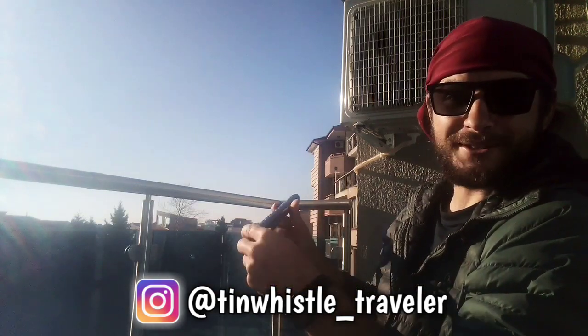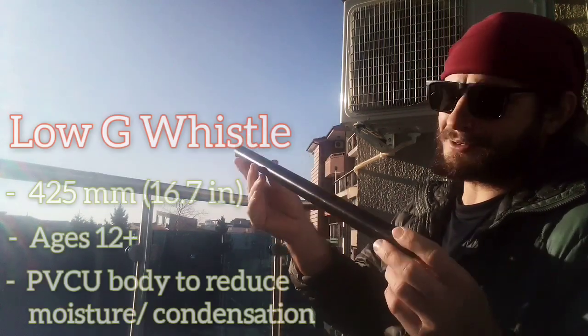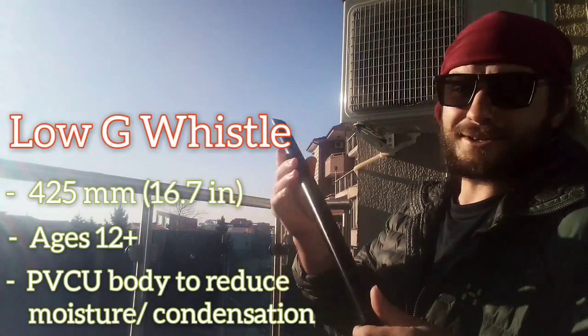I'm gonna be talking about the low whistles that I received from James Dominic. Specifically this one. It's a low G whistle, made out of plastic. Pretty solid, awesome whistle.